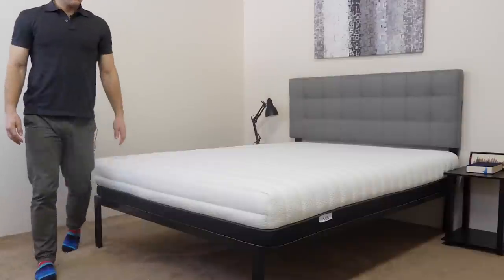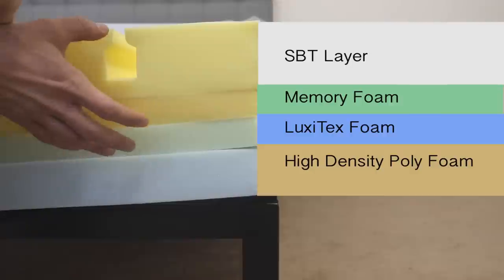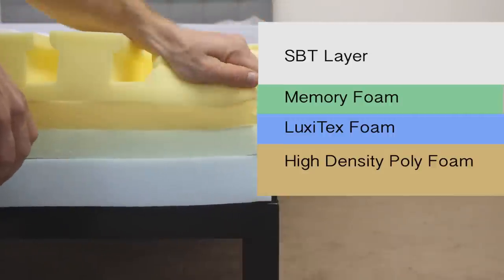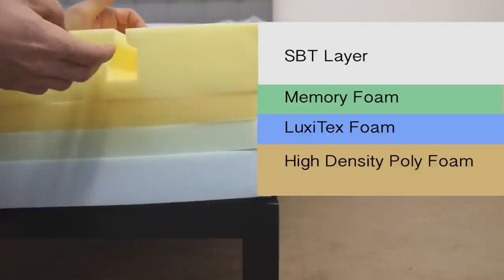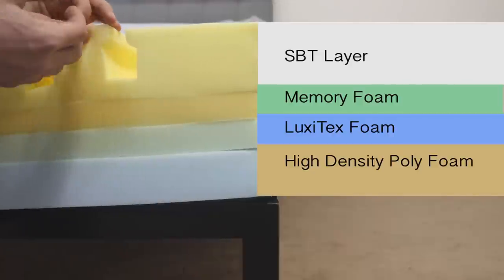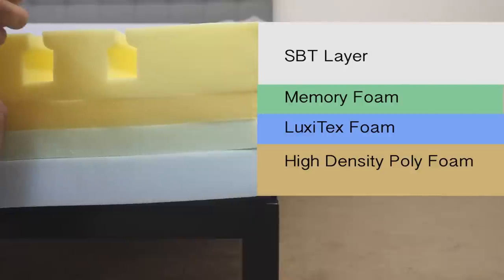The Luxie Sleep 3-in-1 mattress is an all-foam construction made of five different layers. We've already discussed the memory foam quilted into the cover. Moving into the core, we start with the medium comfort layer, which they call the SBT layer — Support Balancing Technology. It's a pretty firm foam with a quick response to pressure. The unique feature of this layer is channels cut into it on the top and sides, which create columns in the mattress, allowing for improved airflow and temperature regulation, as well as unique pressure relief and spinal alignment.